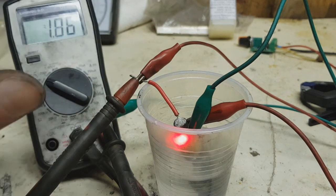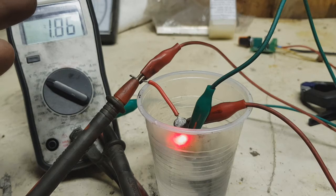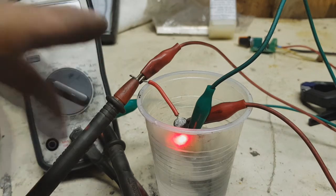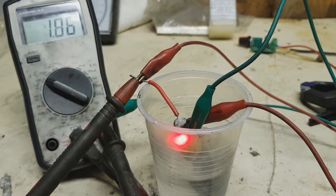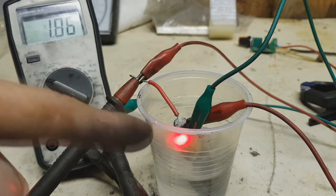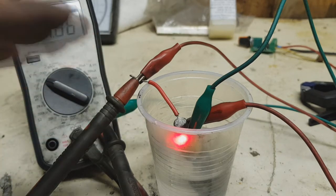If you use a Joule Thief with this battery, you double or triple the running time of the LED. Because when the voltage drops to 1.7 volts the LED will stop working, but with a Joule Thief you can continue to run the LED down to a battery voltage of 0.8 volts.